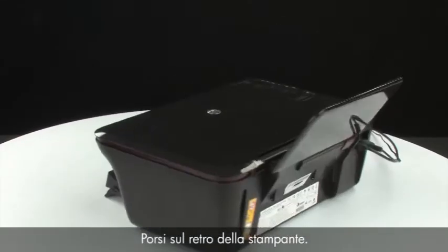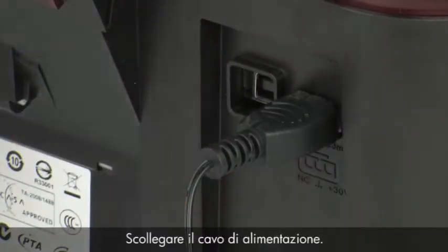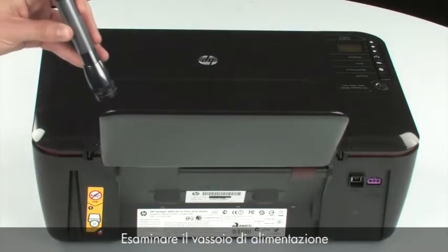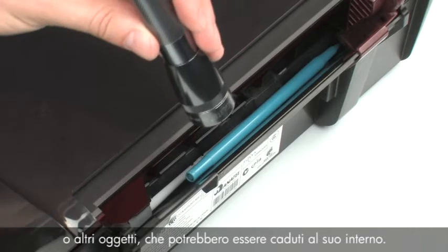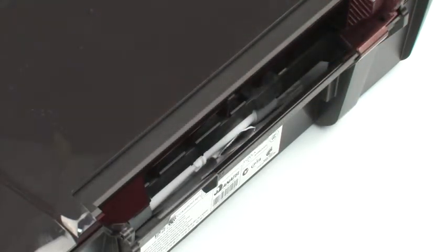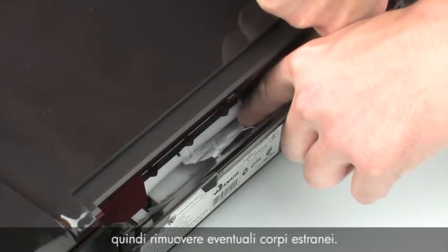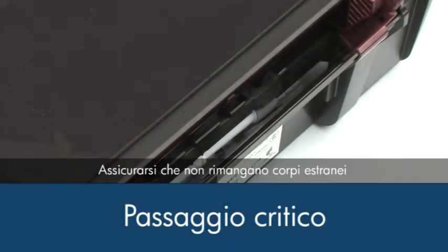Turn to the back of the printer. Remove the USB cable from the printer. Unplug the power cord. Look inside the input tray and remove any foreign materials, such as paper clips, pens, or other objects that might have fallen inside. Use a flashlight to illuminate the area. Use your fingers to move the pick mechanism located inside the input tray and remove any foreign objects that are found.